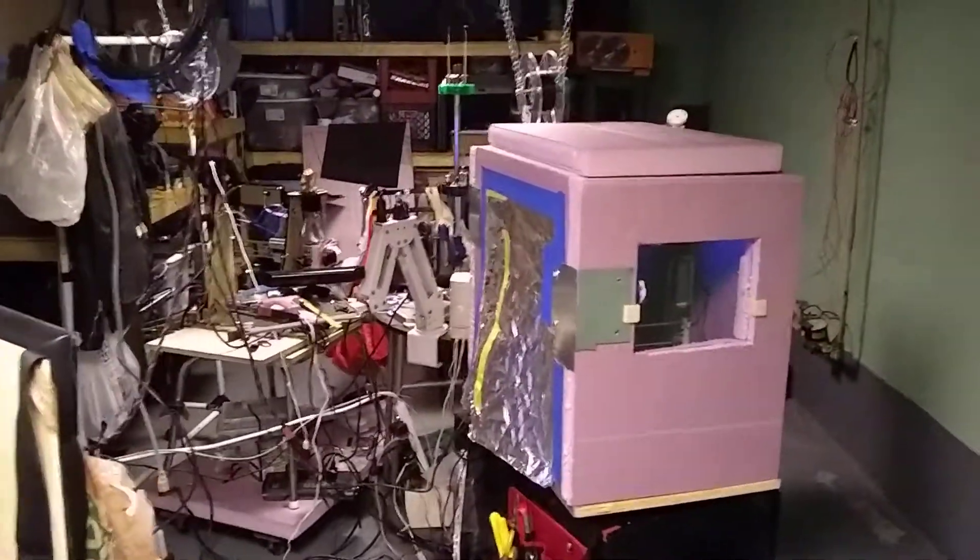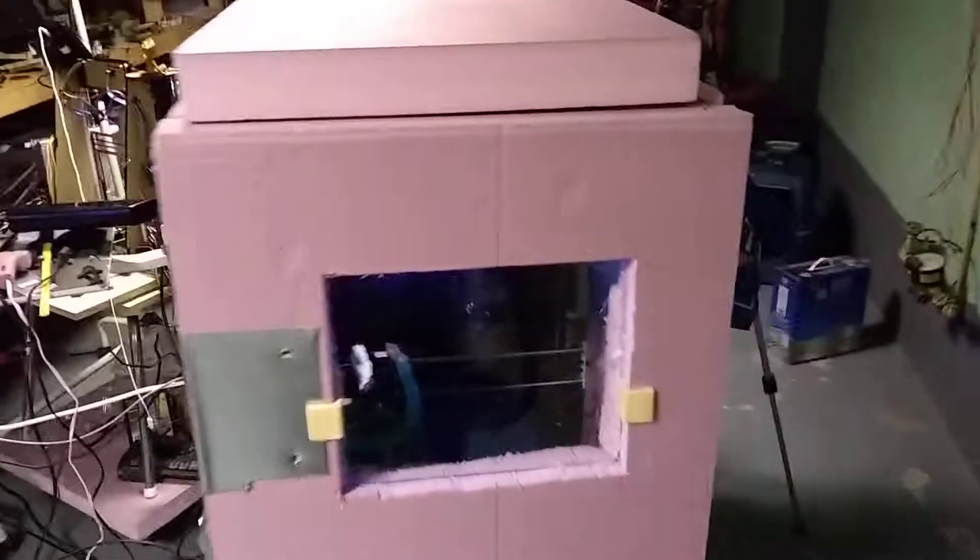I'm going to take you into my 3D printing lab. This is my beta printer — we'll get into that in a minute. I'm going to start with the alpha printer.